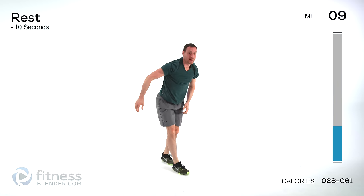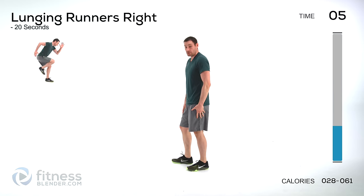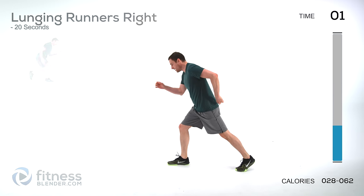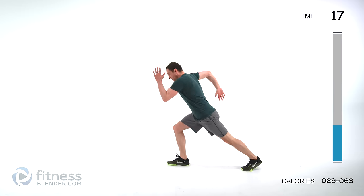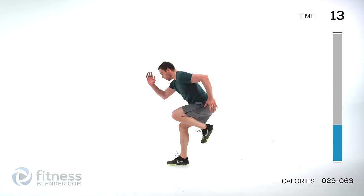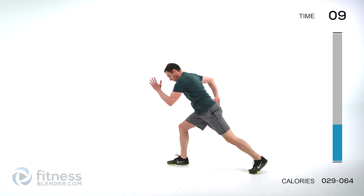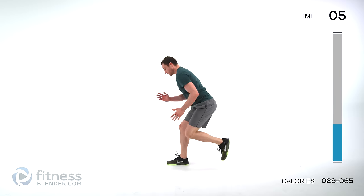Back up — we're going to be switching to the other side now. Your right leg is going to stay planted, the left leg is going to move. Make sure you're pumping those arms in the right direction — as that left leg comes forward, your left arm goes back. Keep those lungs open.